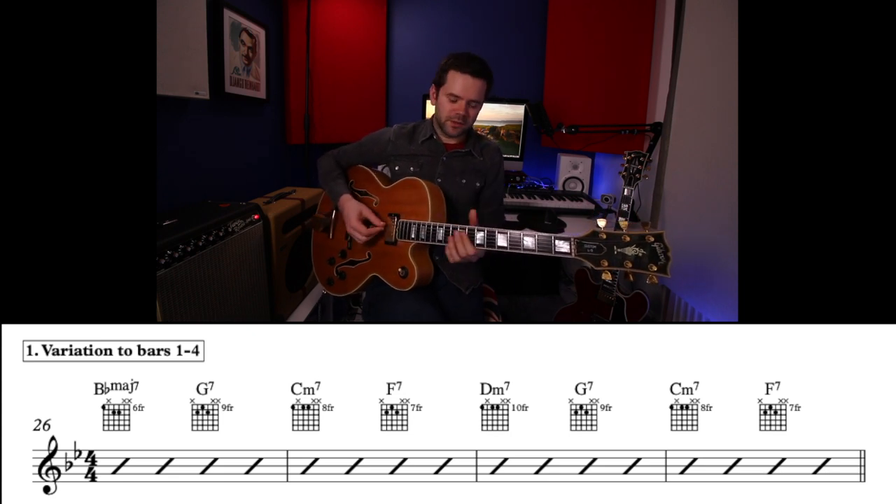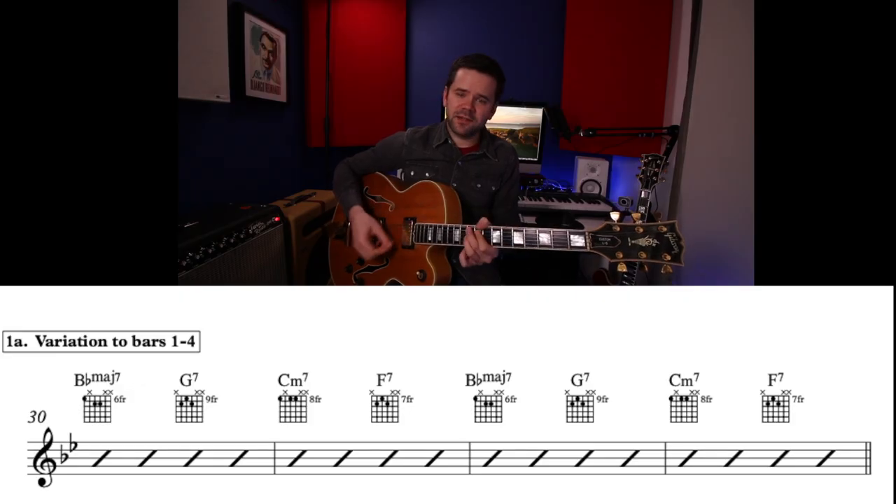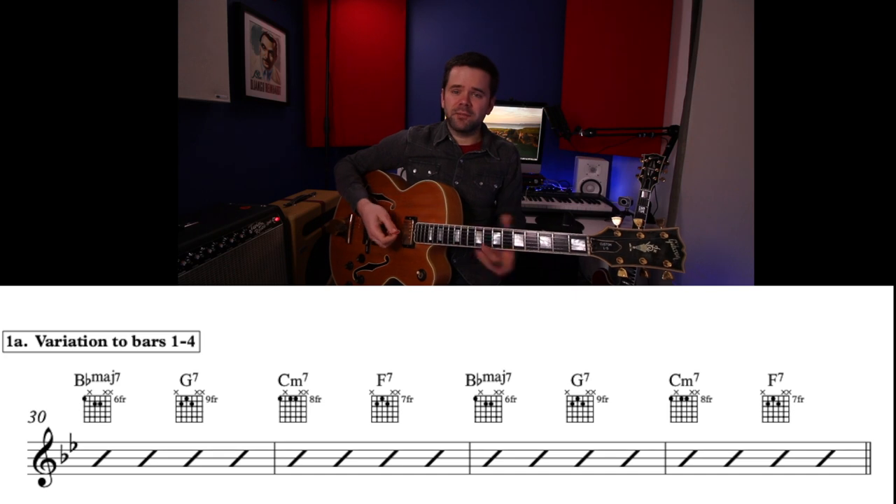That's very important for when you're soloing, because it brings in the note B natural on the G7, which you'd want to highlight. My second variation for bars 1 to 4 is to actually repeat the first two bars twice — instead of having the D minor going up and coming back down, we go B-flat maj7, G7, C minor 7, F7, and do it all again. The head will fit both ways whether you've got the D minor happening or not.